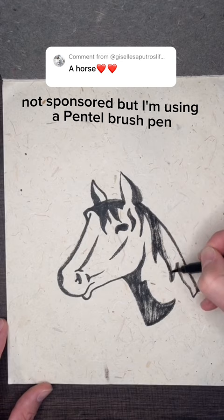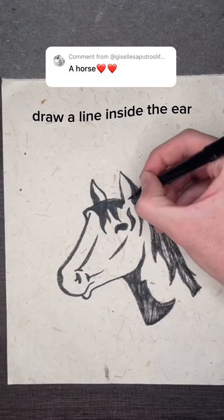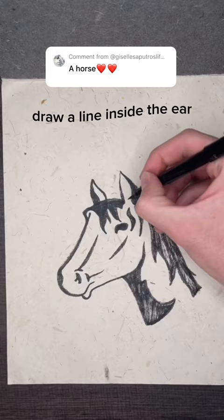Not sponsored, but I'm using a Pentel brush pen, and drawing on recycled poop paper. Draw a line inside the ear and a few small lines for hair. To draw the flowers, I always start with the leaves, then the stem, and then the flower.